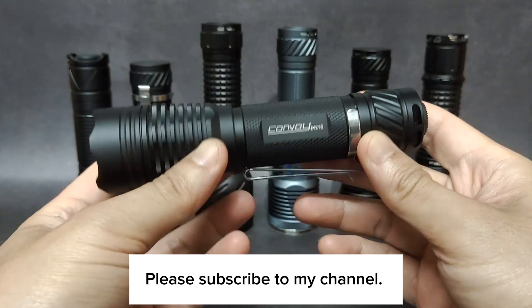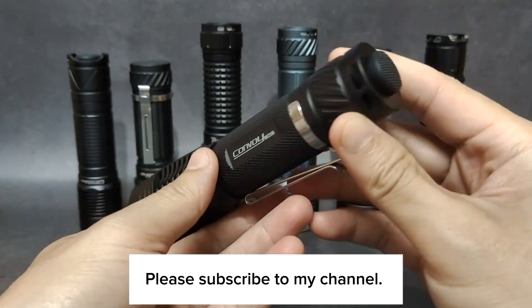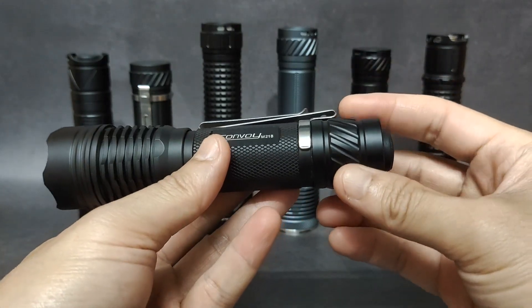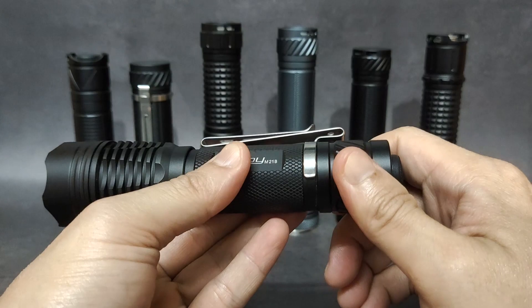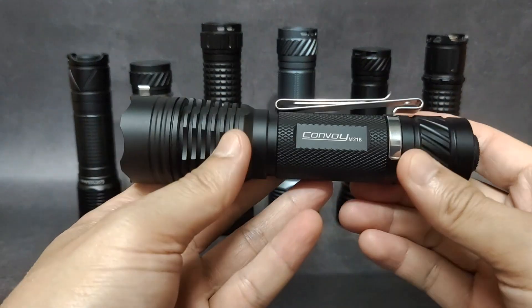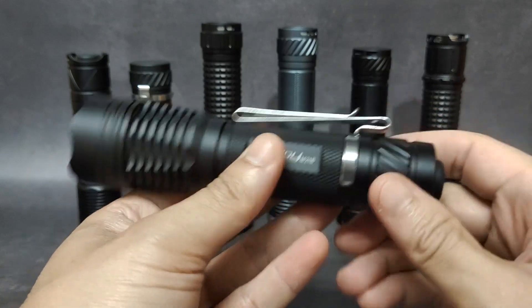Hello everyone. A subscriber asked me about whether a new tactical tail cap switch from Convoy — okay for the S21D flashlight — can work with the M21B or not. Let's see.